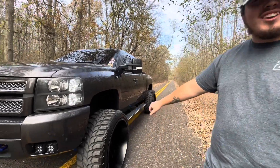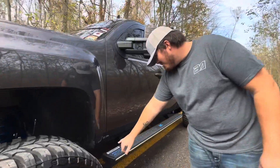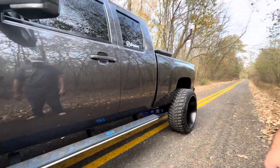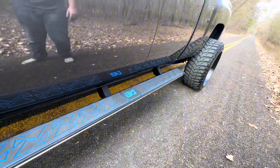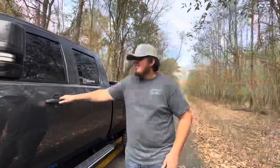We got more Boost Auto parts - we got the steps this go around, so they're the Boost Auto Luma Steps with the light function in them. I also got this fancy foam padding out of the blue with the triangle design in it, and they are switchback - they are amber and they match these mirrors here.